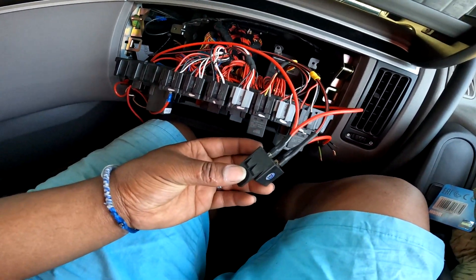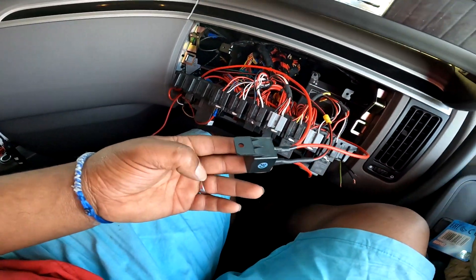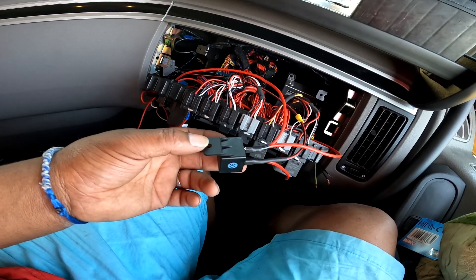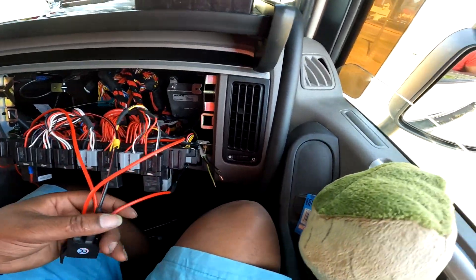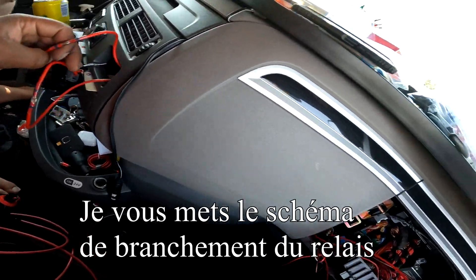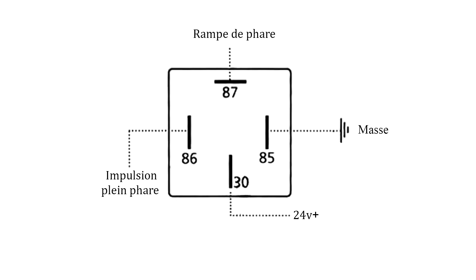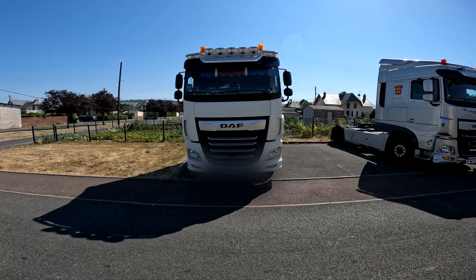Les alimentations ne sont pas encore branchées, on fait juste une vérification : un petit coup de plein phare pour voir si ça claque. On entend bien le claquement — le relais marche bien, tout est bien branché. On a bien l'impulsion de plein phare qui vient du bouton de porte, qui prend son impulsion au niveau de l'ampoule. On va connecter les alimentations et voir si toute la rampe marche.